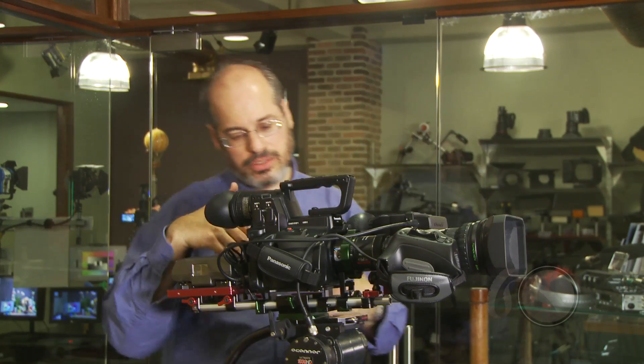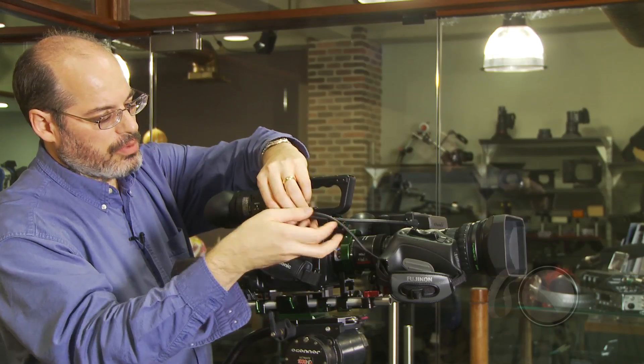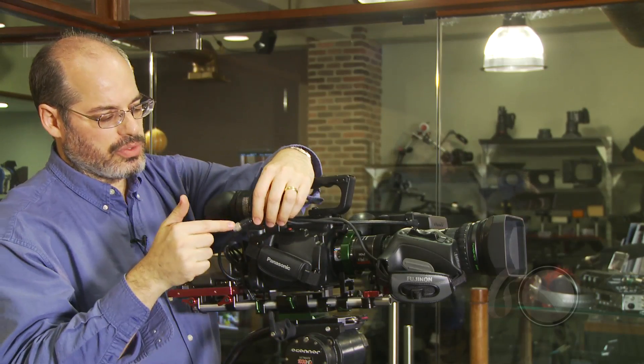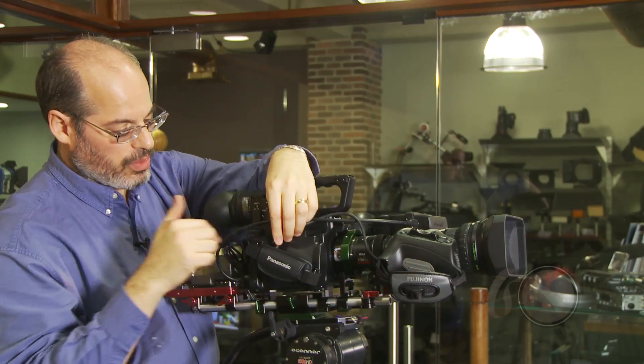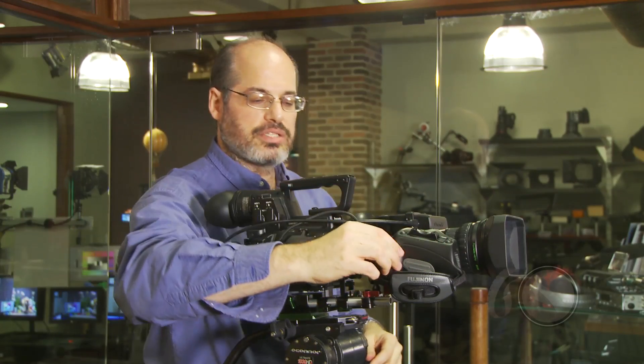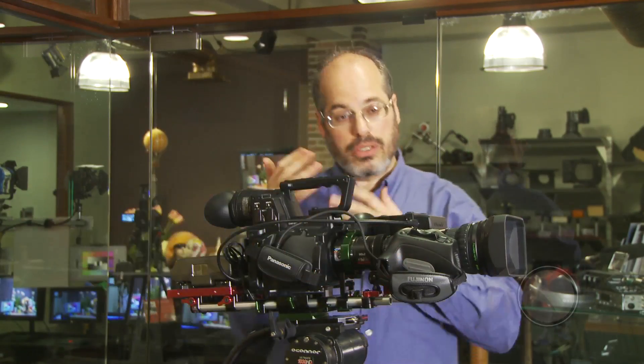We had to accessorize some, so we put a battery back here that you can power the camera off of. And in addition, with a little cable that we'll make, you'll be able to power the lens so your zoom will work. It will also connect to the camera so that the run-stop trigger right here will actually run and stop the camera.